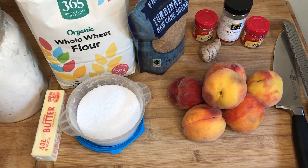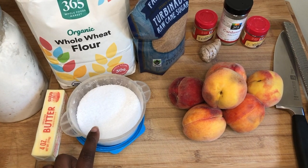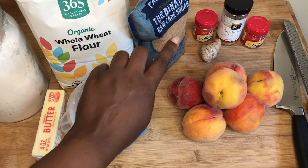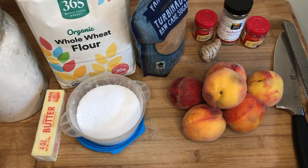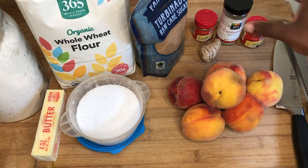Here are our ingredients. For the crust we have butter, salt, all-purpose flour, whole wheat flour, and a dash of cane turbinado sugar. And then for the filling we have, of course, the peaches and our spices.